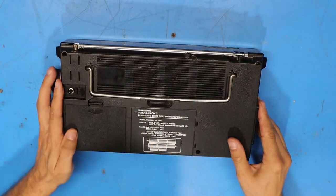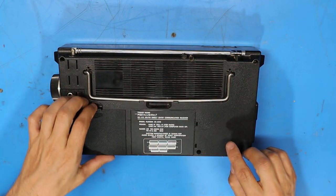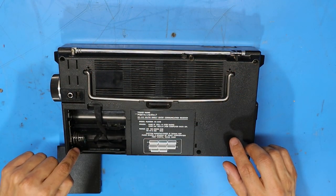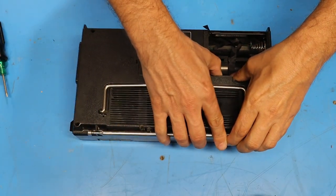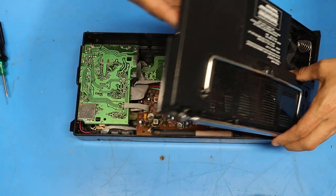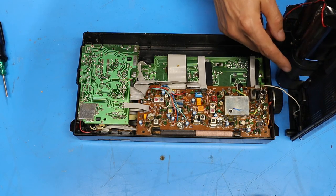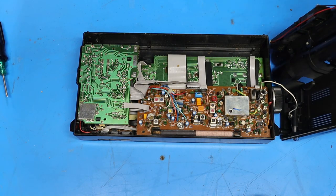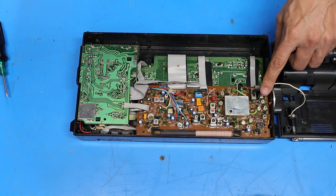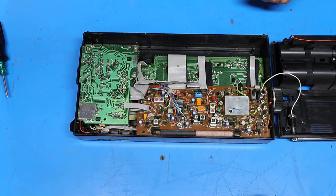So what I'll do now is flip the radio over and take the screws out of the back. It looks like there are six of them — three along the top and then a third one under here. So all the screws are out, I'll pull the back off now. It looks like there's just one wire holding the back to the main circuit board and that is the wire for the antenna. Now it looks like that wire is soldered on — there's no connector I can remove, so I'm just going to have to leave this to the side and be careful with it for now.